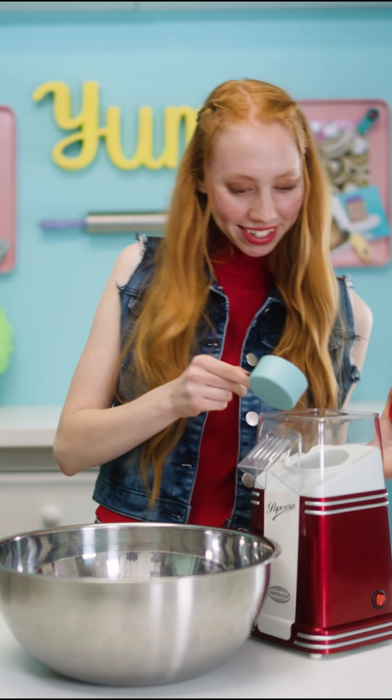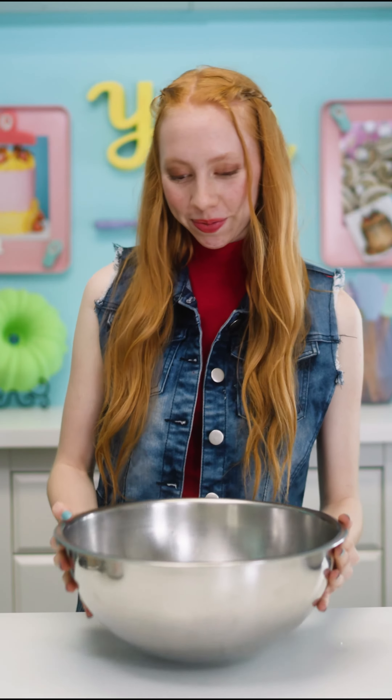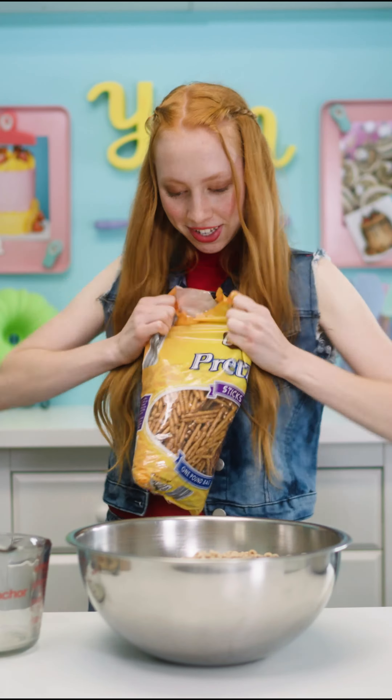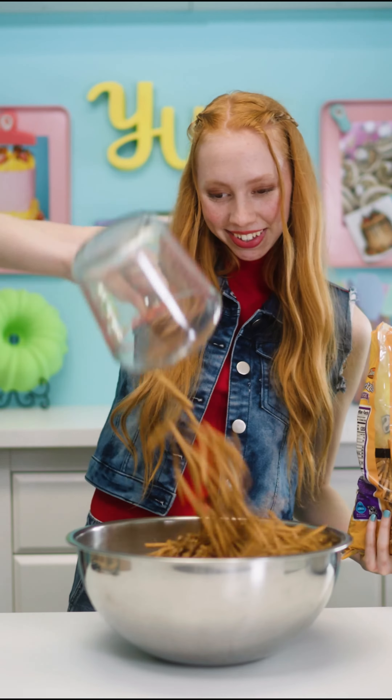First, we're going to pop some popcorn. Grab a second big bowl. Two quarts freshly popped popcorn, one quart Cheerios, one quart pretzels. Time to mix.